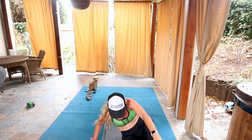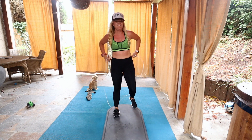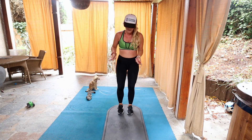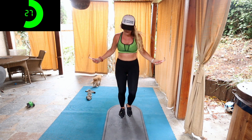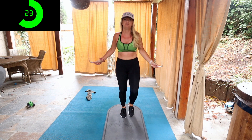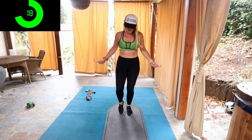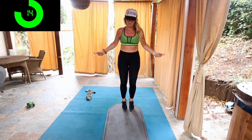Alright, grab your rope, we're going up. 30 seconds, starts in five seconds. We're just going to do the basic bounce, two feet together. Or, if alternating foot's better for you, right left, right left, you do that. Right here, this is our cardio, this is the time to burn fat so we can see all the work we're doing with our abs. So we want to keep this short and fast and try to make it as intense as possible.